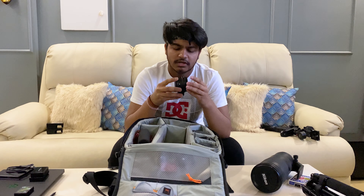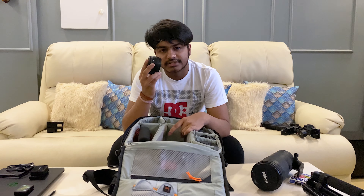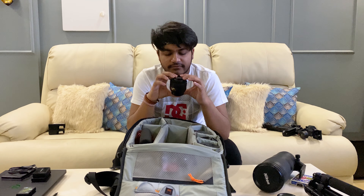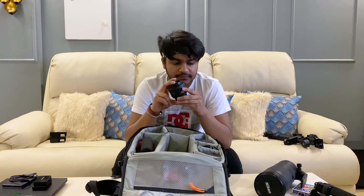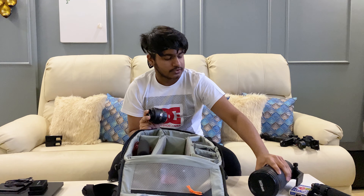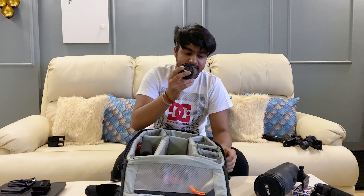As most of you know, I've changed to the Z system, which is Nikon's latest mirrorless system. So I have to keep this FTZ adapter with me so I can use all of my glass from my past Nikon cameras. I also have the old 35mm f/1.8 G lens, which is an F-mount lens — that's why I need the adapter to attach all of this to my Z6.